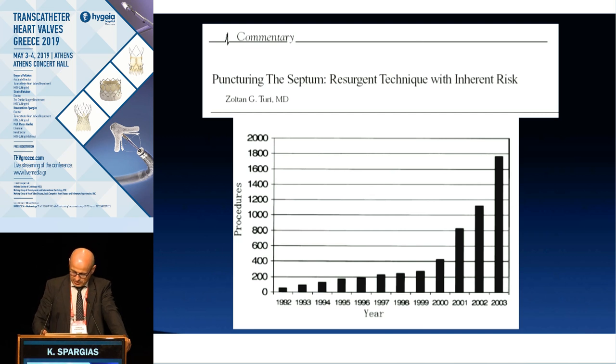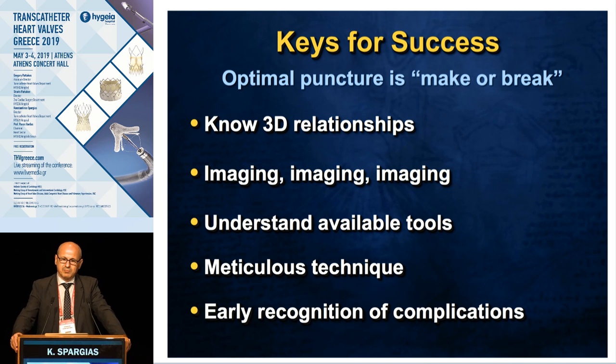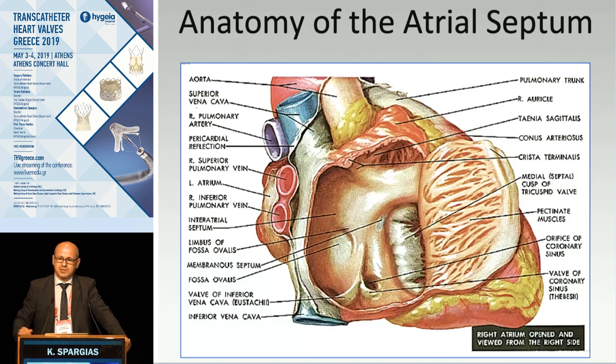The number of transeptal punctures over the last decades has been going up all the time. Before you do a transeptal for the first time, be sure you are very good at knowing heart anatomy, have all preparation imaging available to understand the anatomy of that given patient, be able to use all the available tools, apply meticulous technique, and be sure you can recognize complications early and act on them.